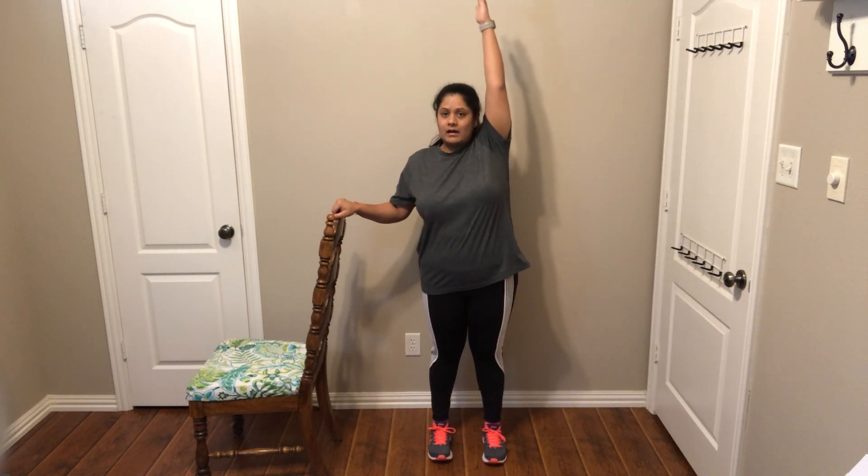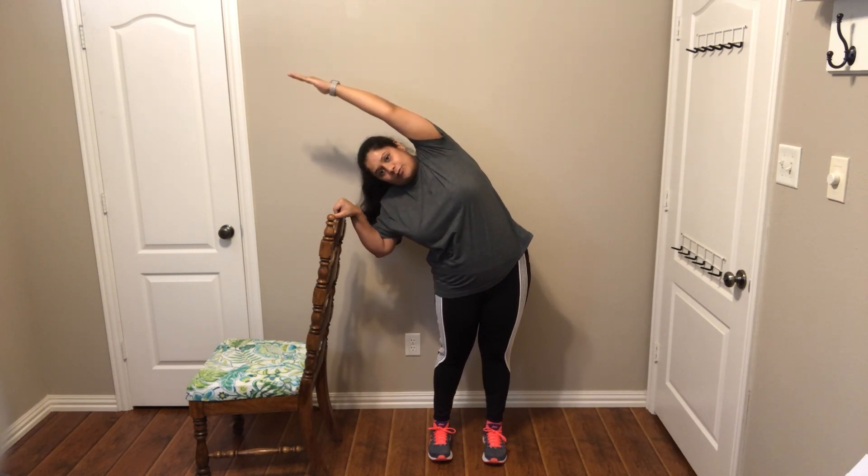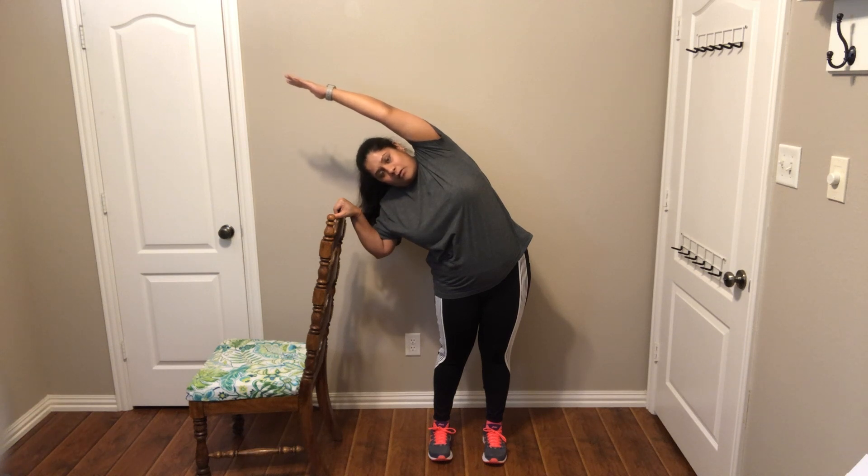This next stretch is called a standing side bending stretch. It is mainly focused on stretching your trunk muscles. To set up, you need your sturdy chair — one hand on the chair to support you and maintain your balance. Make sure your feet are square with your shoulders. You raise your opposite hand up and outreach, then you side bend towards the chair. You should feel a stretch on the outstretched arm and on that side, then come back up to your starting position.